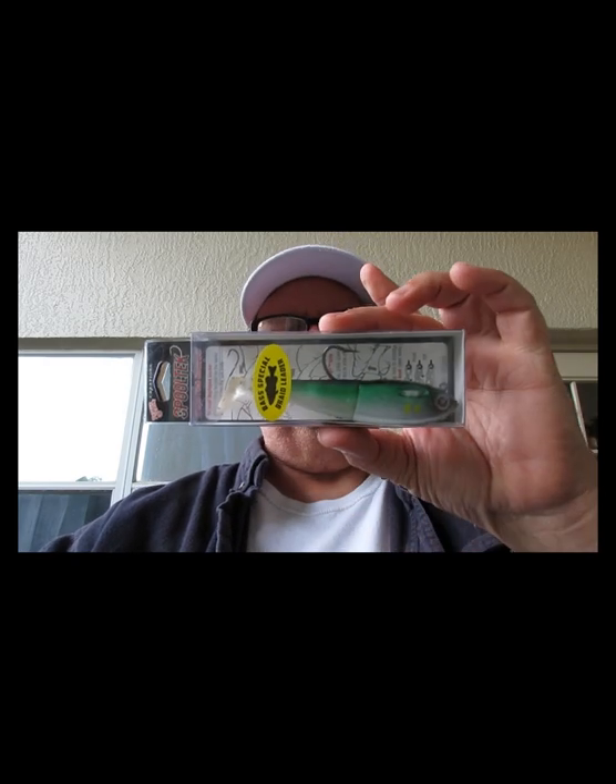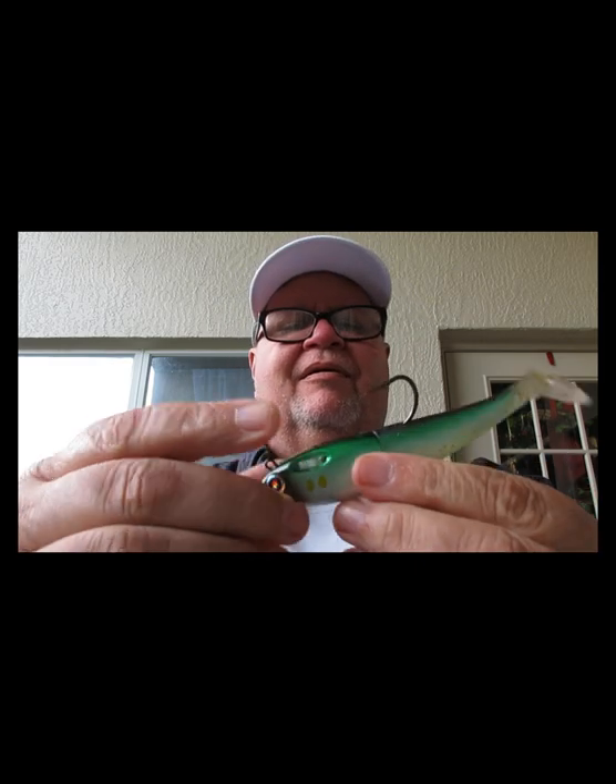Next is the Spool Tech from Patrick Sebyl. Steve from Get Your Fish On just did a review of this. It's pretty cool because when the fish bites, this breaks away from the lure — the hook comes out and there's a wire.